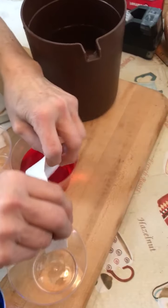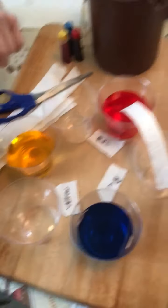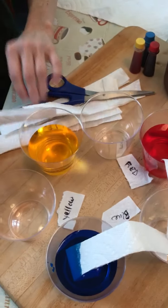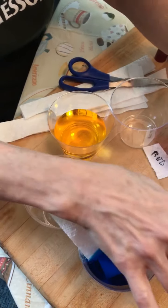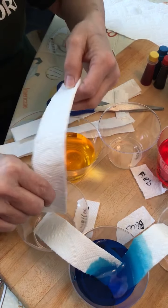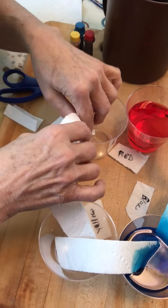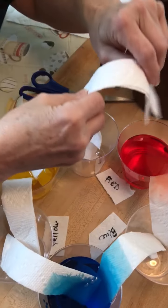I'm going to put one end in the red cup and one end in the empty cup. Then I'm going to take one from the empty cup and put it in the blue cup. Then from the blue cup to the next empty cup. Then from that empty cup to the yellow cup. Then the yellow cup to the next empty cup. And then the last one goes from that empty cup back to the red cup.